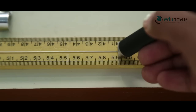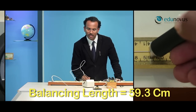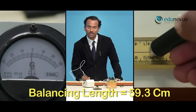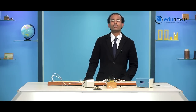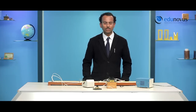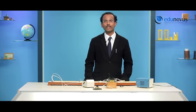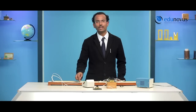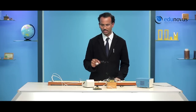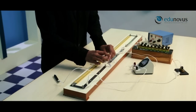I find the balancing length to be 59.3 cm, because for this position of the jockey the galvanometer needle shows zero deflection. Similarly, you can find and tabulate the balancing length for two more values of resistances in the resistance box and calculate the mean resistance of the first wire R1. Then find the mean resistance of the second wire R2 by replacing R1 with R2 in the right gap of the meter bridge.